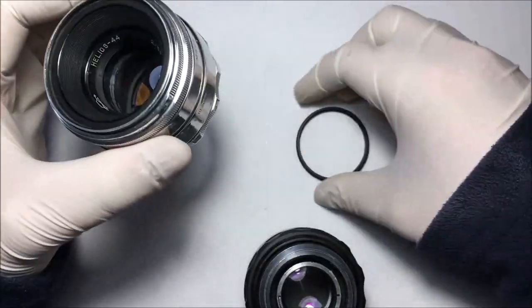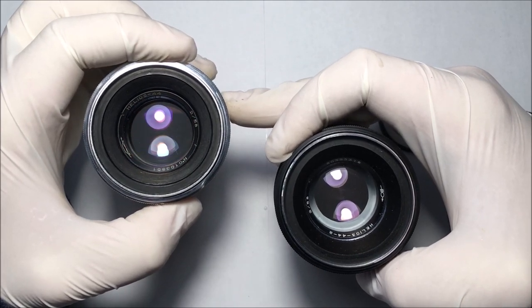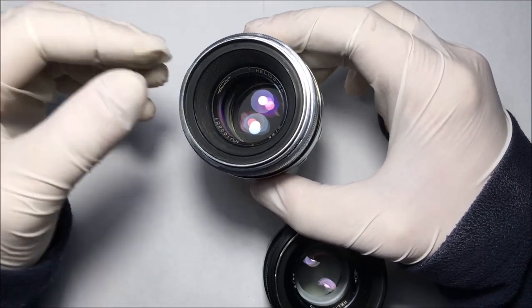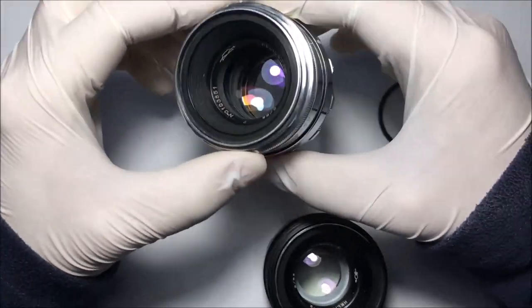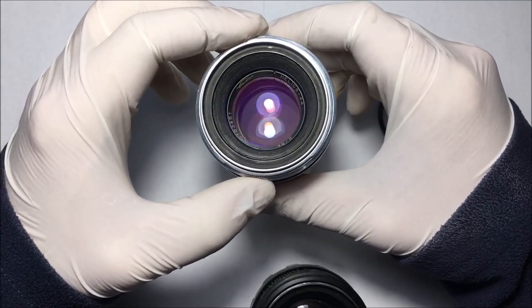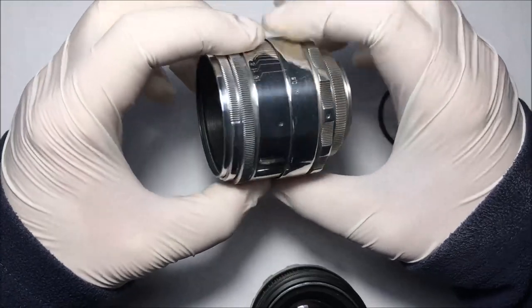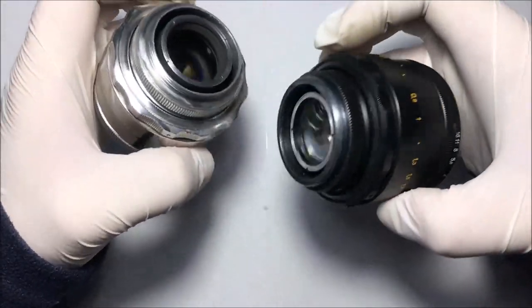On eBay, the early Helios 44 is generally two or even three times more expensive than the 44-2. Because all copies are roughly 50–60 years old, it's hard to find one without cleaning marks or scratches. A few scratches make no effect on image rendition, but a lot of them will decrease contrast, which you'd need to correct in software.